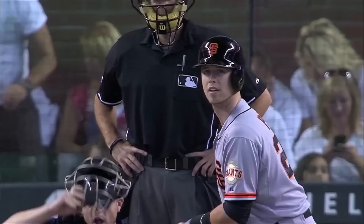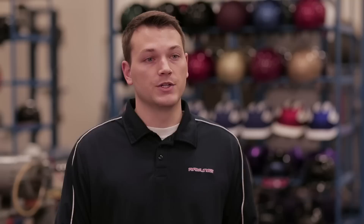It all just adds up to a much more protective helmet in the same size, shape, and weight that the players are used to. Some of the player feedback has all been positive.